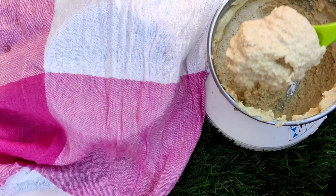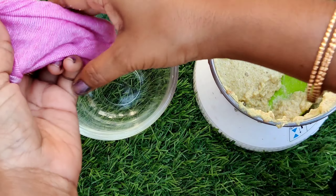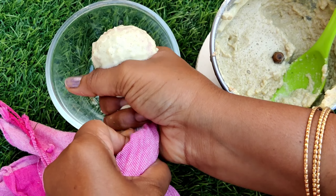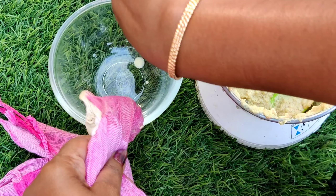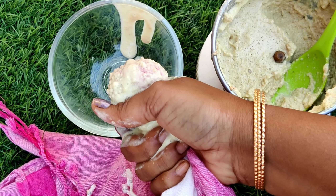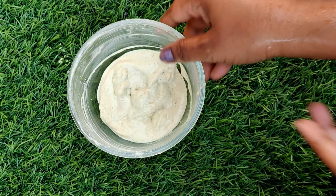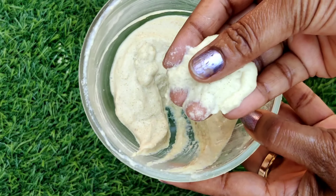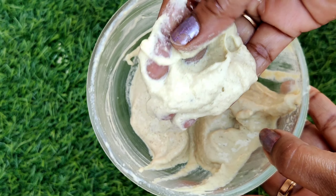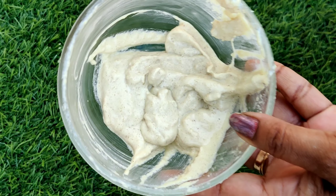Now I will mix it. We will paste it in a cotton cloth or strainer. I will separate it in a cotton cloth — let us separate the liquid and paste. We will separate the soft and creamy cream. We will apply the hair a little bit at a time.